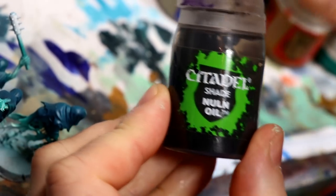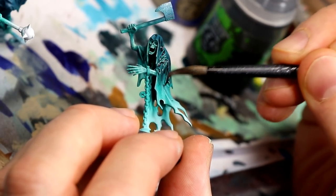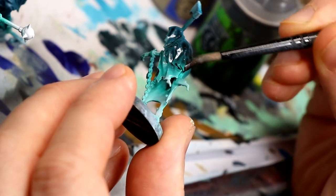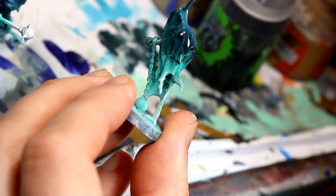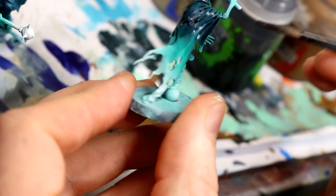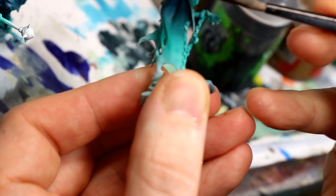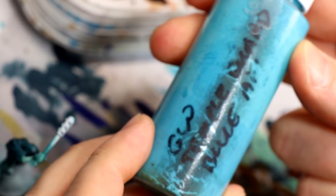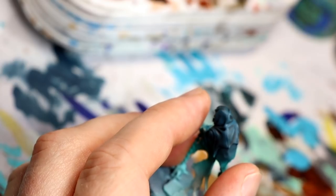Now to darken the initial Stegadon Green and Sotek Green steps, I go back over that cloak part with Nuln Oil straight from the pot — you can thin it if you want, but I didn't bother for such a large unit. I go over into the green part a bit so it starts to blend into black rather than being a sharp break. I'm feathering that black wash up from the green area, covering the whole cloak. When that's completely dried, I do a light dry brush of Temple Guard Blue, which gives it a cool blue turquoise-ish highlight.